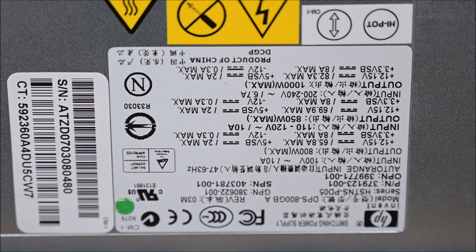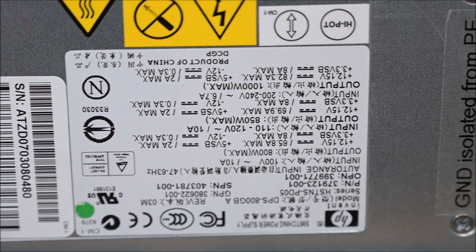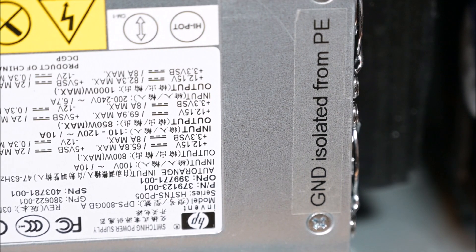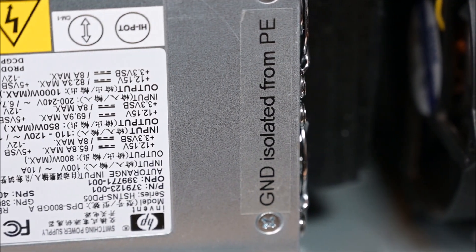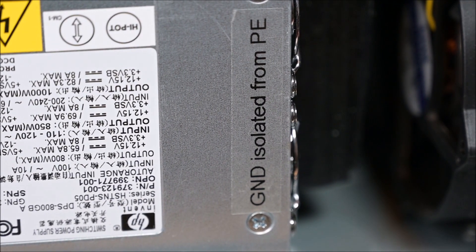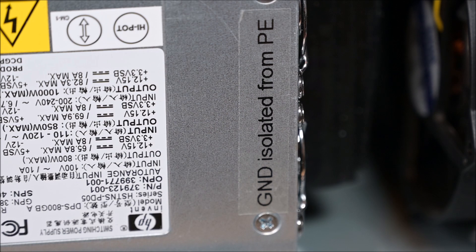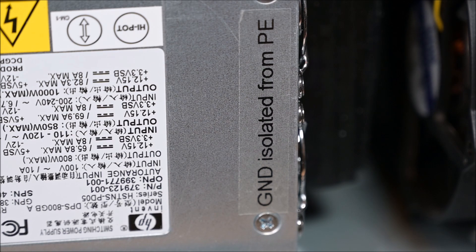If you ever plan to do something similar and connect server power supplies in series, you have to be aware of the fact that the ground is connected to the protective earth, which is the casing of the power supply. So you have to separate that, otherwise you will create a short circuit and you will never get 50 volts out of it — except maybe blue smoke and fire.